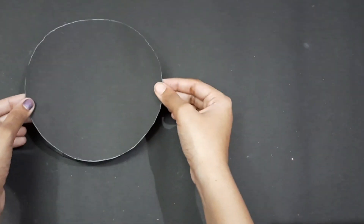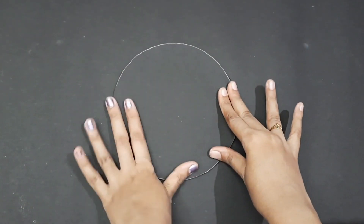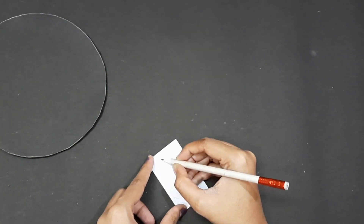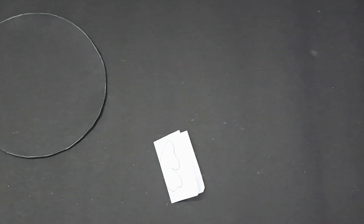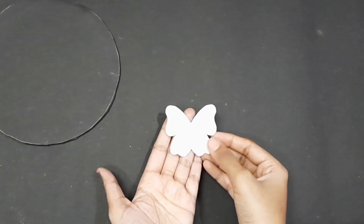Let's cut some paper. We need to fold a butterfly in order to make a full butterfly, so we need to cut a full butterfly shape. We need to cut it like this.